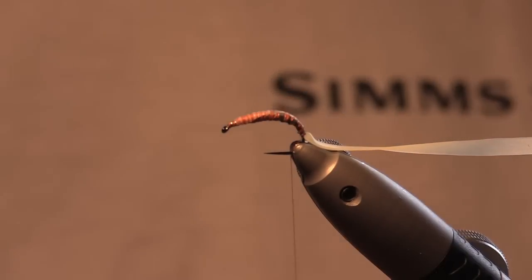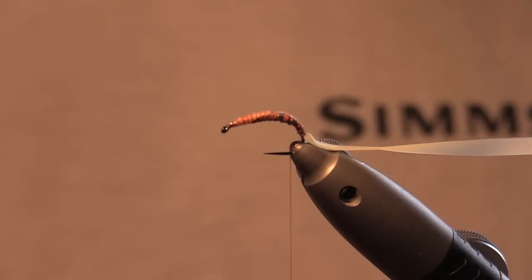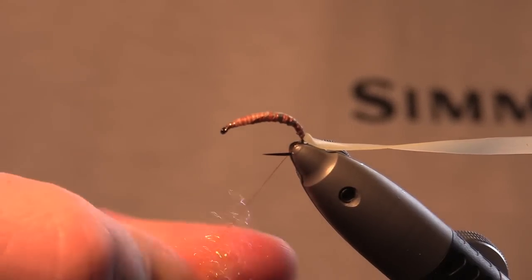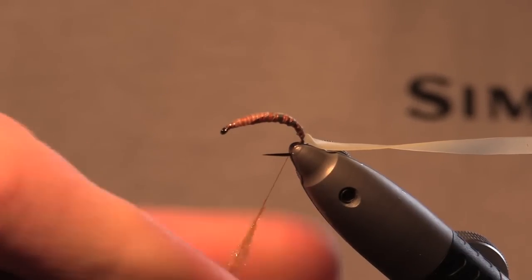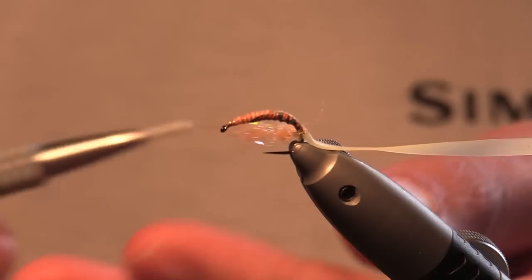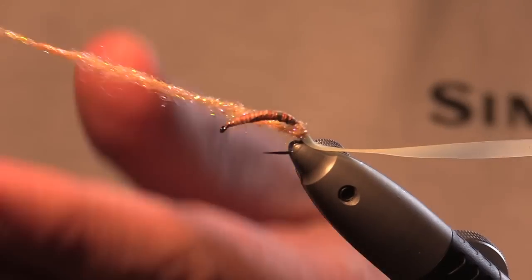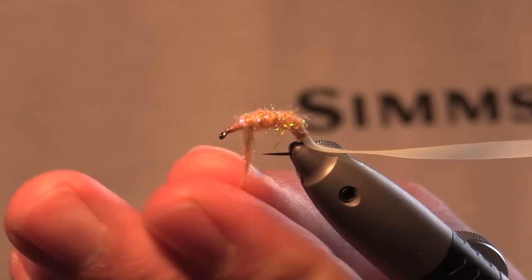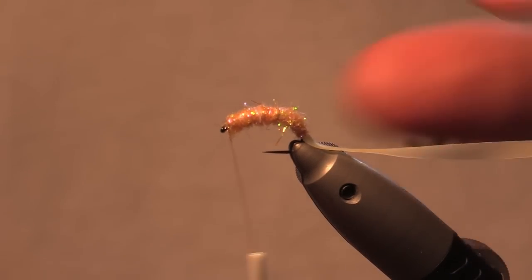Next is the dubbing. You want a reasonable amount of dubbing — this is pre-mixed. Get a nice lump of dubbing, extend your thread, put the dubbing onto the thread, and just get a nice thick dubbing rope. Slide it up to the bottom of the fly, make one turn so it's caught in, then tighten the rope and go up. You want the rope to be quite loose to get some good fibres sticking out everywhere. Come to the head of the fly — that's the main body done.